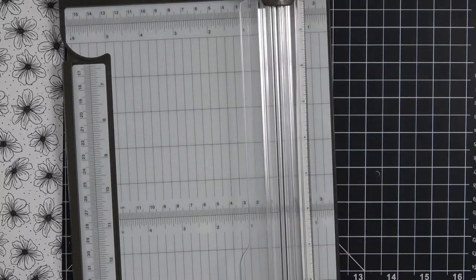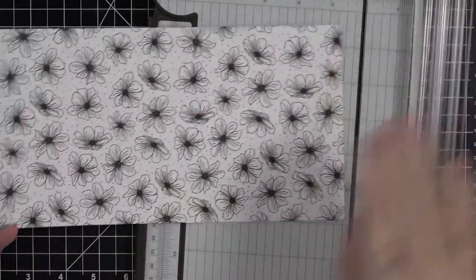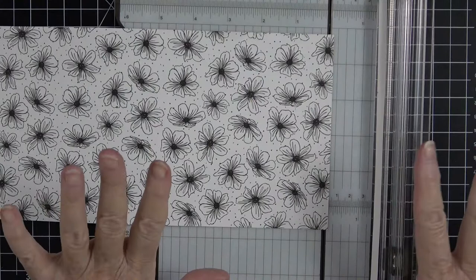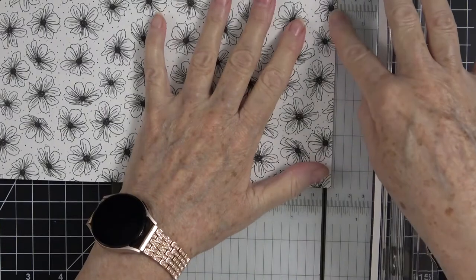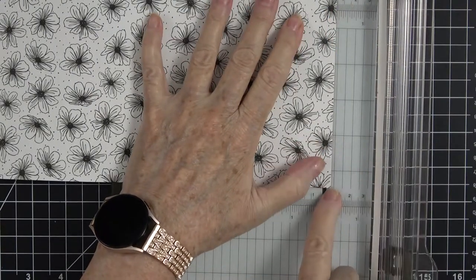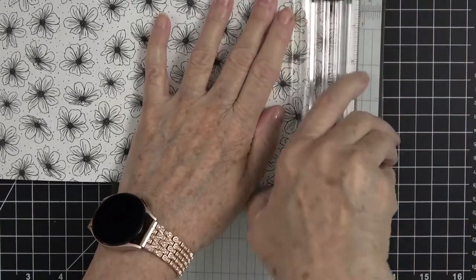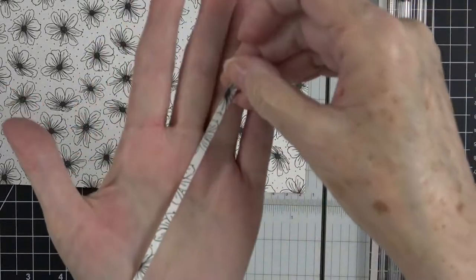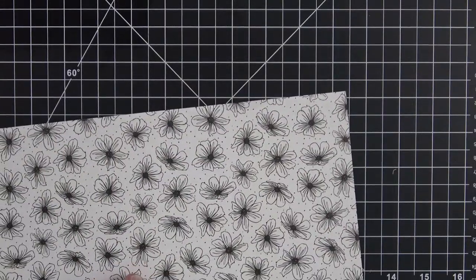Don't worry about trying to write down all these measurements — everything will be in the description below, and I'll also put a project sheet out on the Facebook group where you can download and print it. I want to cut just an eighth of an inch off of one end of this cardstock — it's just a tiny little sliver. Now we're ready to score, so I'm going to bring in our Simply Scored scoreboard.